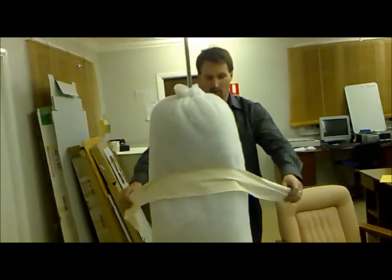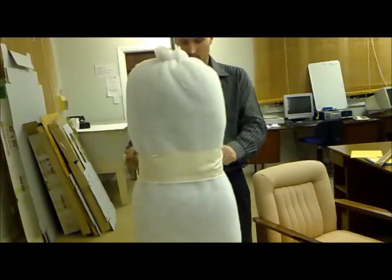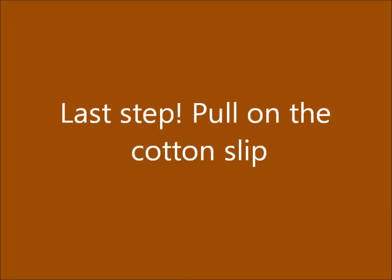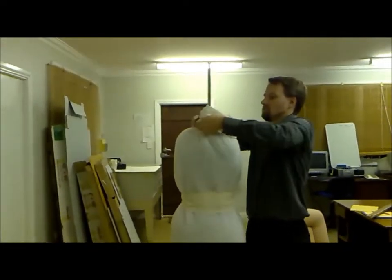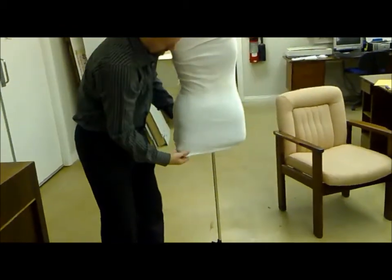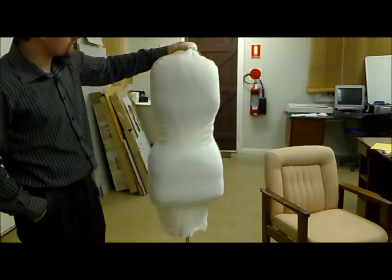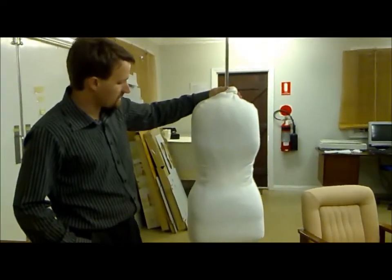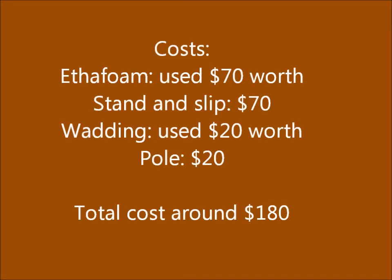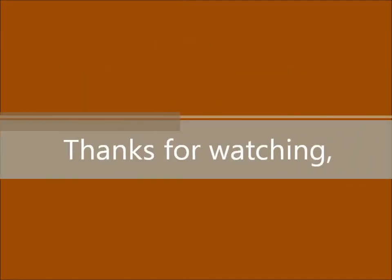I'm just going to use it as a little bit of a belt. I'll simply do with a few simple adjustments. All I need to do, if I actually want to change anything here, is just take the cover off, untie the waistband, and adjust any — I'm just going to pull a belt.